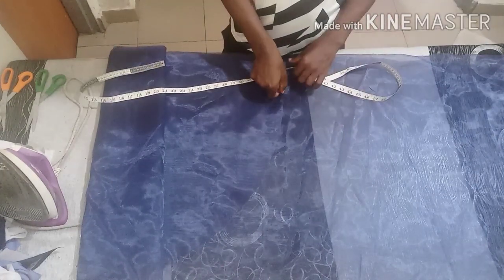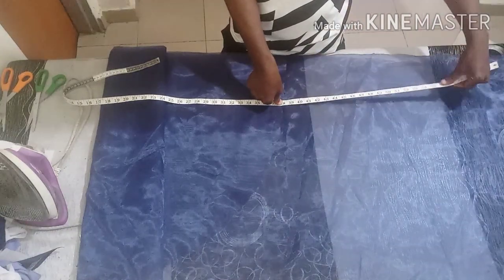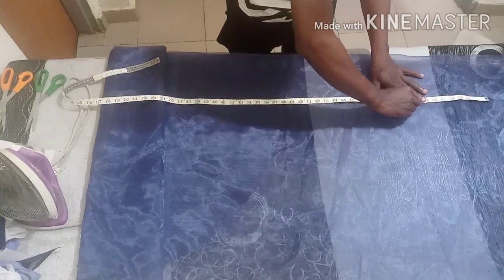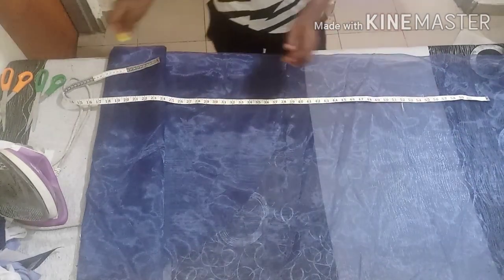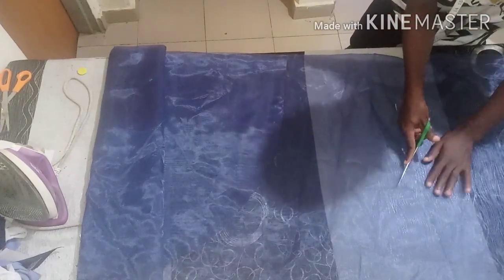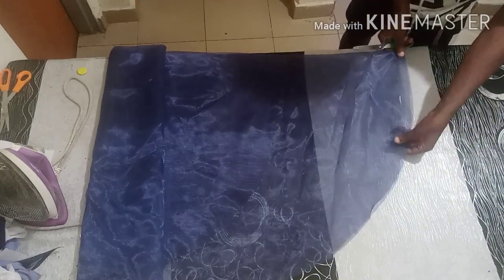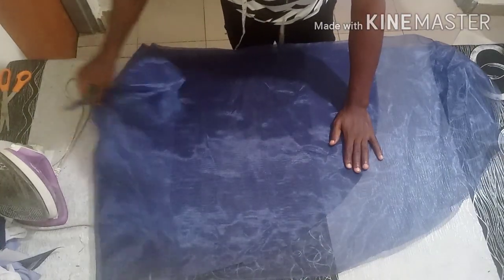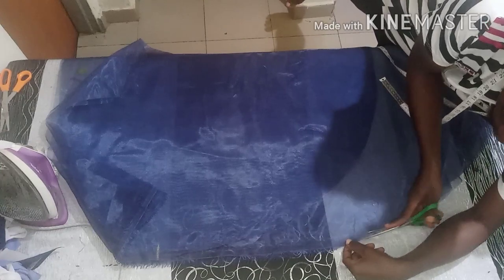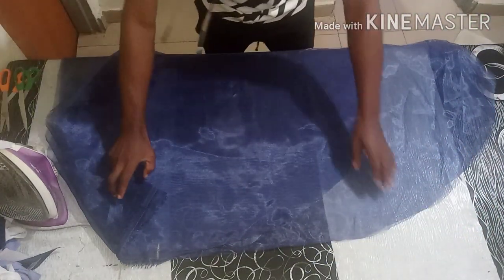For the back I'm going to use 54 inches — actually let me use 52 so it won't be too long — plus the one inch allowance. This front one is stopping at 37 plus one inch for the folding. If you don't have a very big table you can just continue your measurement from the front to the back. So I'm using 52 for the back, then you curve like this.